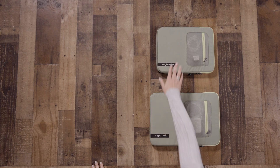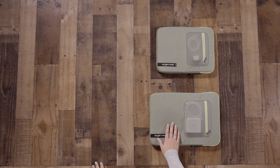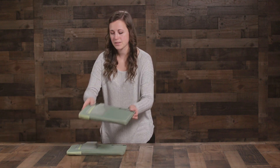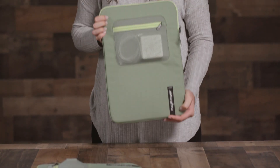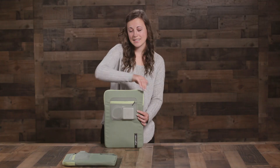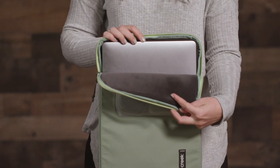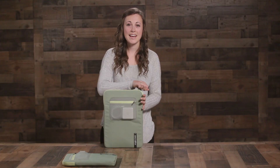Hey everyone, I'm Sam with Eagle Creek, and today we'll be checking out the Pack-It Reveal Tablet/Laptop Sleeves. They come in two sizes — medium and large. The medium fits most 13-inch tablets and laptops, and the large fits most 16-inch tablets and laptops. It's built with a super soft padded fleece liner to protect your devices.